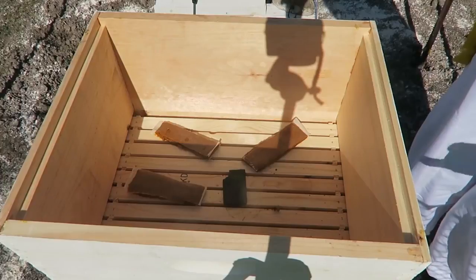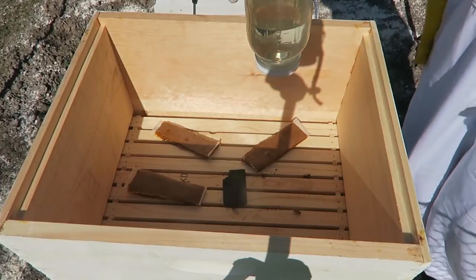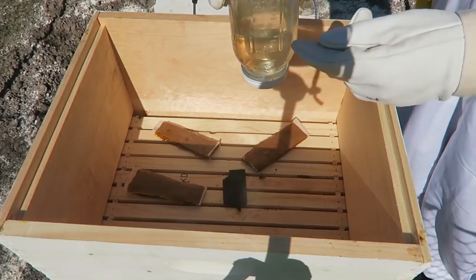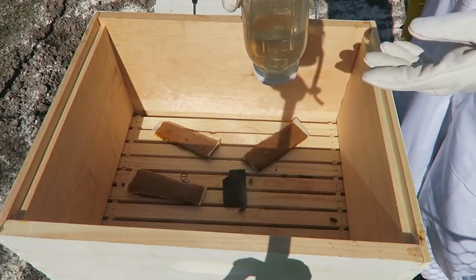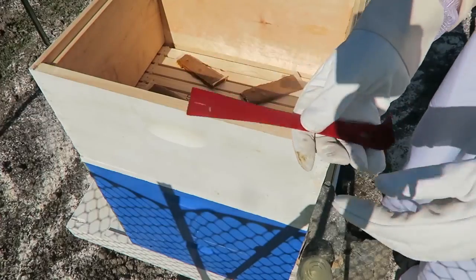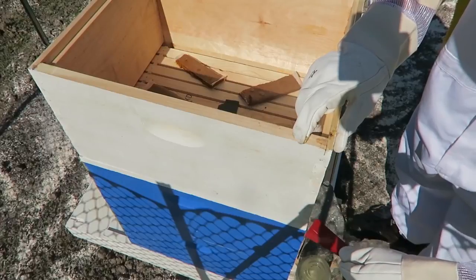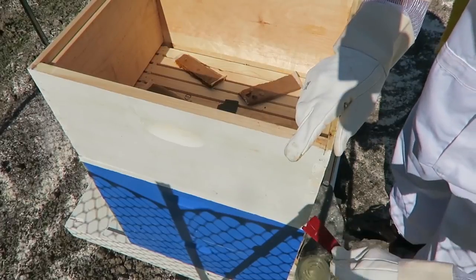I'm still feeding them, but they don't like to eat the feed anymore because there are lots of flowers. They prefer the flowers and the honey and the pollen instead of sugar water, so they stopped eating it. Now I'm going to need one of these tools to crack it open - they love to seal stuff up.